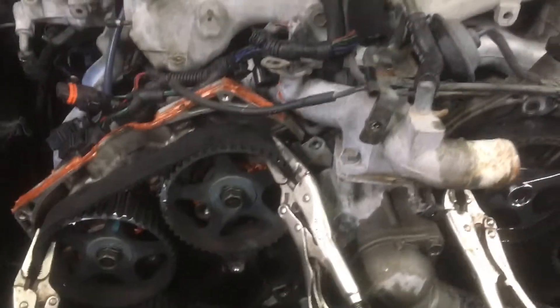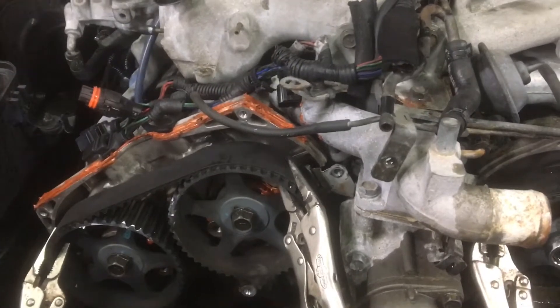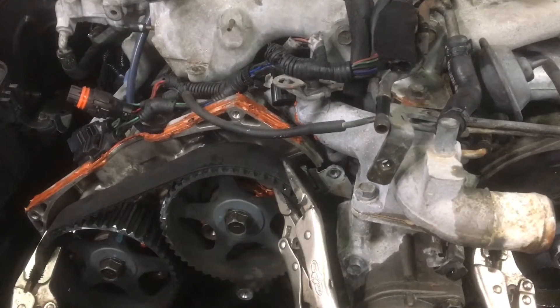Here we go. This is for us little guys. 2004 Kia Sorento 2.5. Timing belt marks.